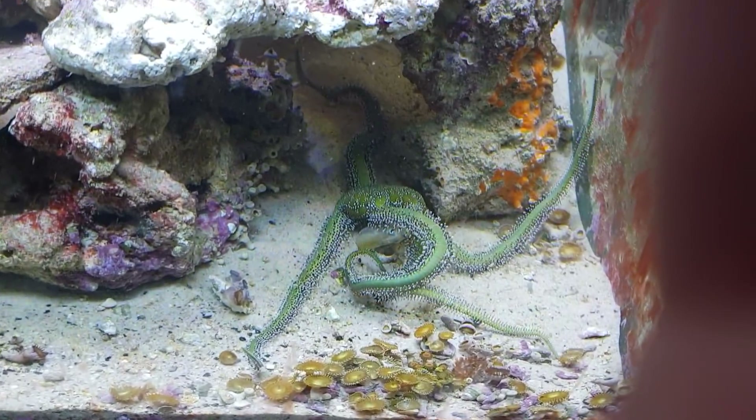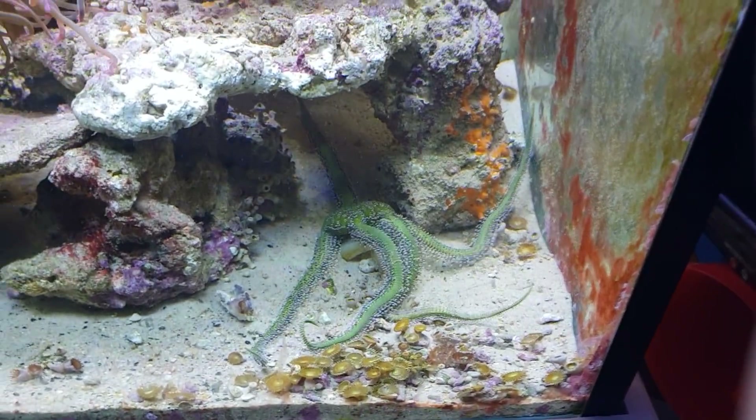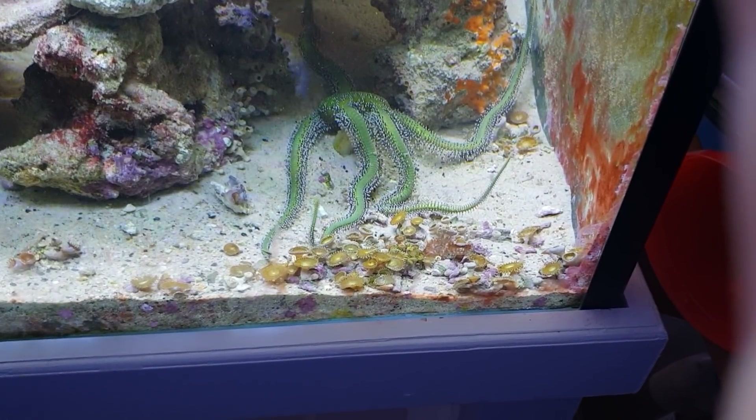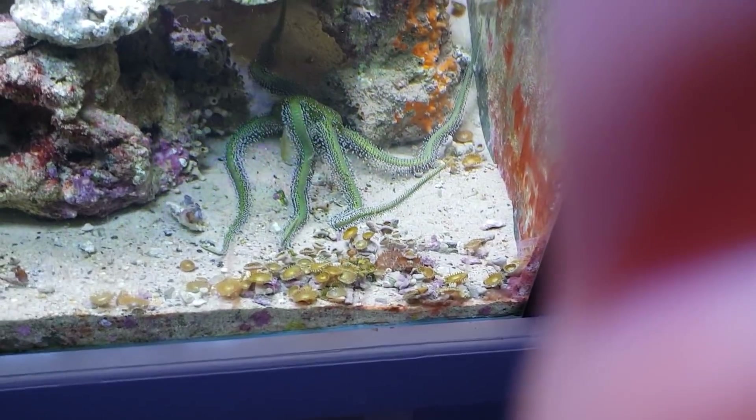And he will devour that thing, spend the next little while enjoying his dinner. So now do we give it to the anemones? Bon appetit, starfish! Alright, that's tough.